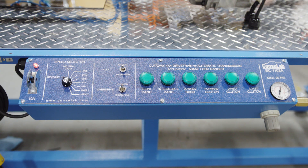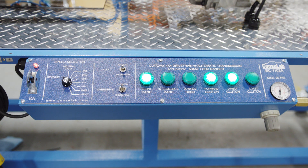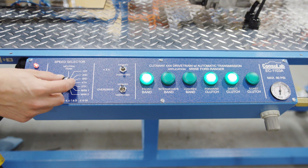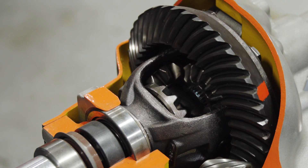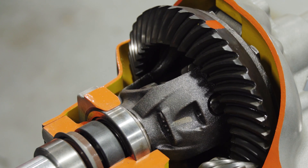Now we'll put it in fifth gear. In fifth gear we can see we've got the front band, the forward clutch and the direct clutch, and you can go through all the different gear ratios. You can have your students go through and calculate them out. These red lines shown on different components allow the students to calculate the gear ratios.